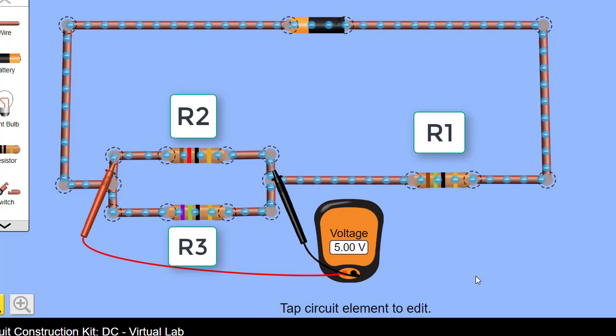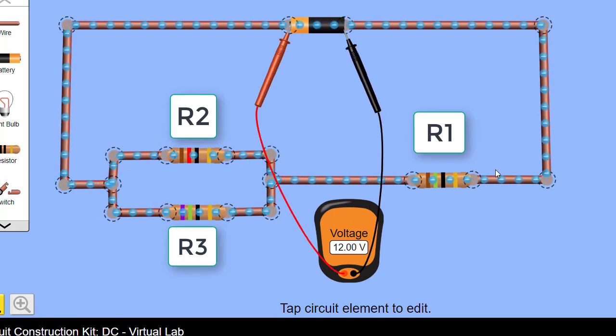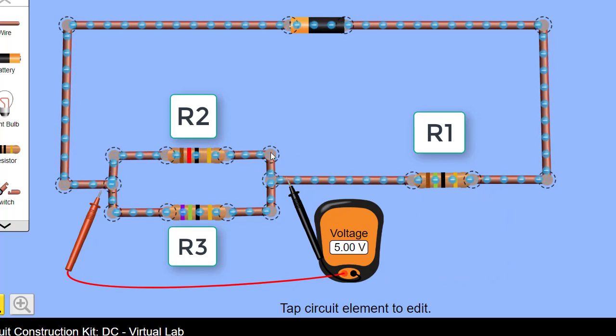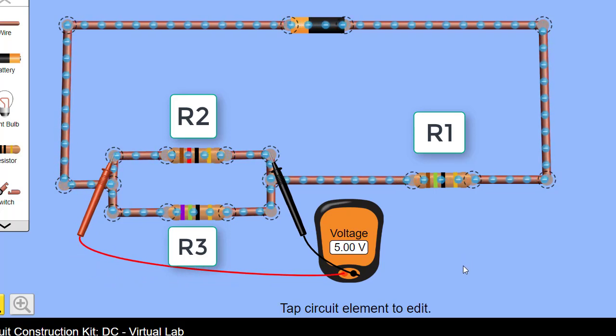Statement 3: the voltage of the supply should equal the voltage across R1 plus the voltage across R2. We've already proven this. The supply is 12 volts, the voltage across R1 is 7 volts, which leaves 5 volts across the parallel branch. The voltage across V2 is also 5 volts. So V1 at 7 volts plus V2 at 5 volts does equal the supply voltage of 12 volts. Statement 3 is correct.